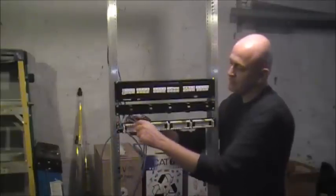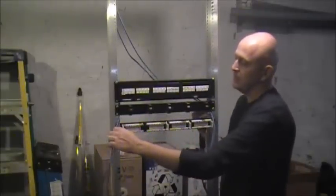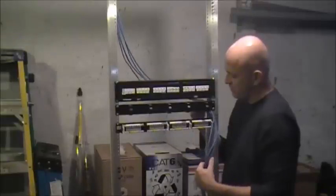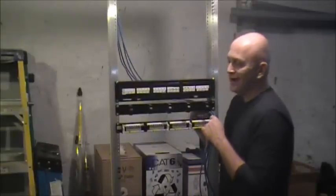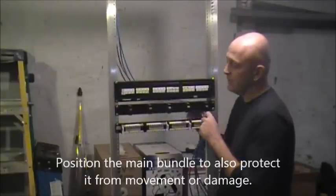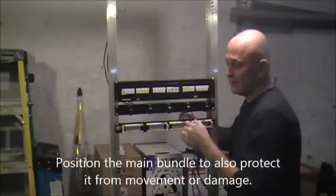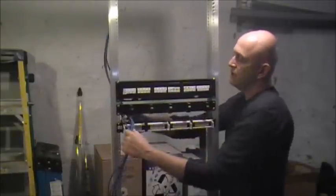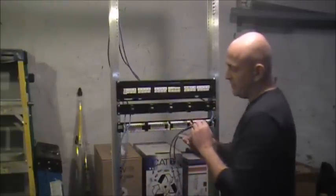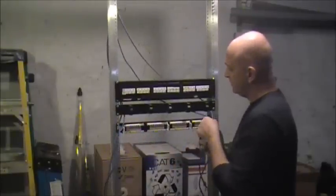I've seen sometimes where they start over here because it's easier, or they start here. Whatever you want to do, check with the senior tech on site, or what I always do is start wherever the customer isn't going to see too much. Make sure it's neat all the time, but pick a side — it doesn't really matter. You definitely don't want to have two bundles, punching down here and punching down there. What's the point of that? And especially when you go to service it.